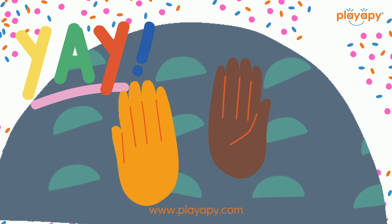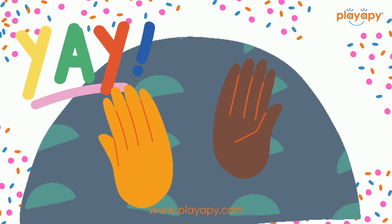Yay! You did it! Now your fingers are fit and ready to draw.